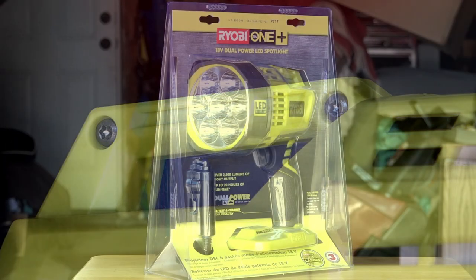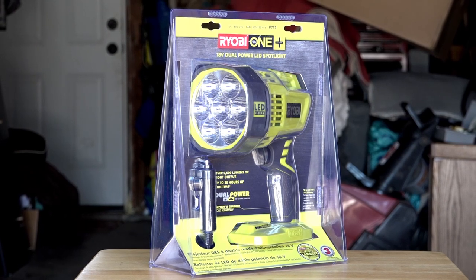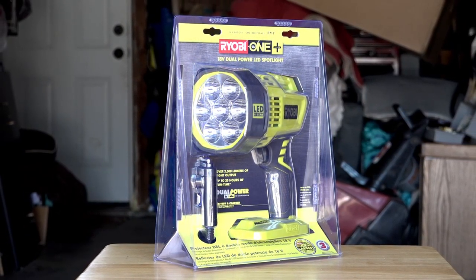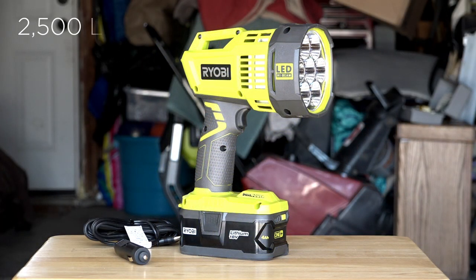Let's take a closer look. The light comes in economical plastic packaging and is available to purchase in both a tool-only option or in a combo kit. The light provides over 2,500 lumens of light, which is definitely more powerful than most other light sources, such as your lanterns and flashlights.